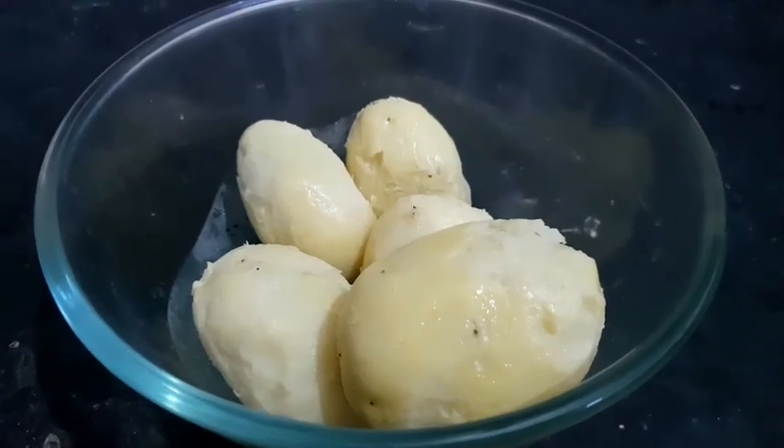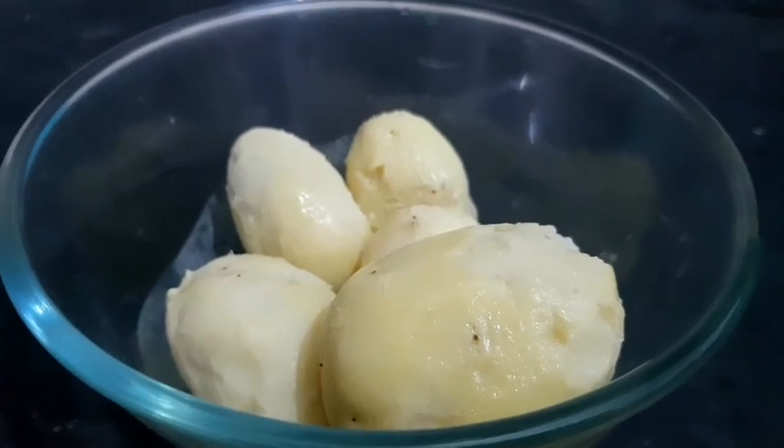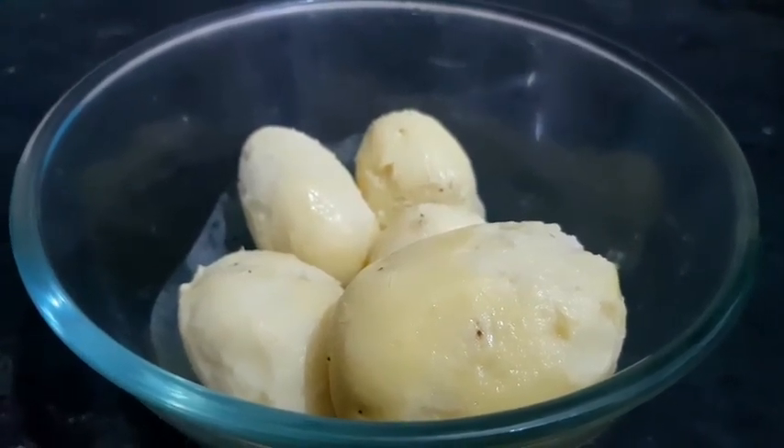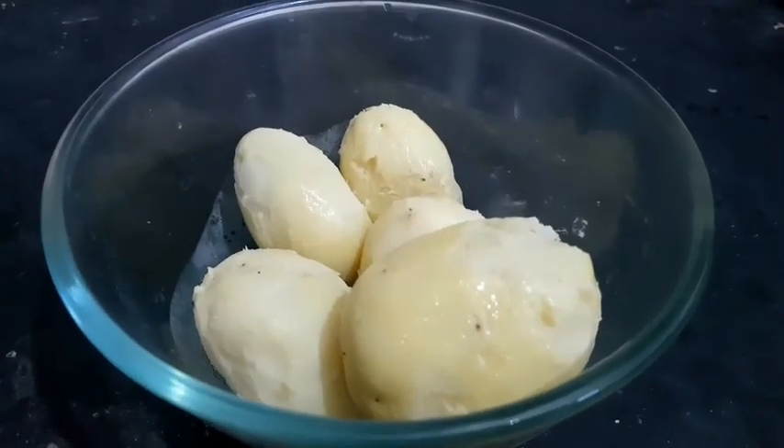To make potato cheese spinners, put 5 medium-sized garlic in a big bowl. Add 4 tablespoons of corn flour.